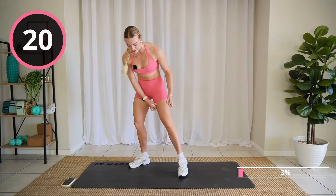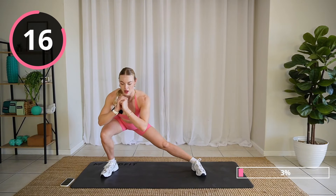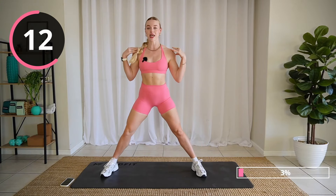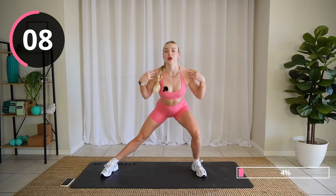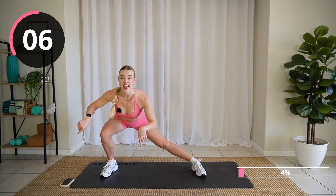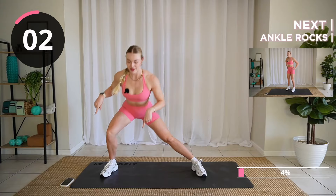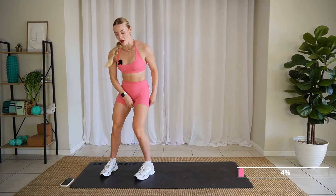Good job. Up you get into a nice lunge. We're doing Cossack squat — nice lateral lunge. Sending those hips back, chest up. See if you can lower, get even lower every single lunge. We're building the heat nice and quick.